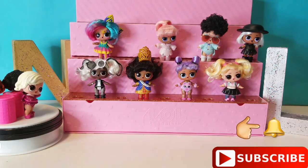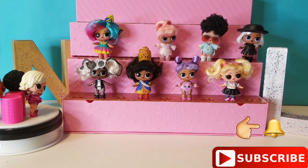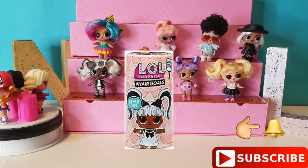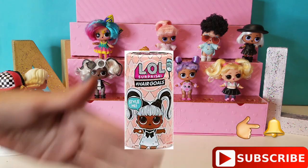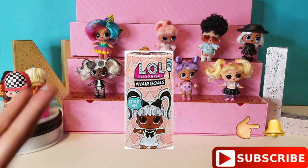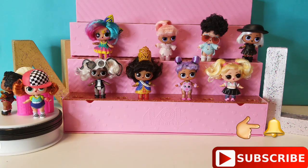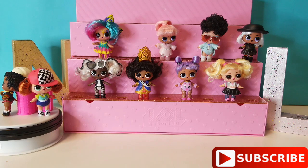Hi guys, welcome back to Nathalie and Lena Carey. Today we are bringing you a special video. We are going to be showing you what's inside of the new LOL Surprise Hair Goal Series 5. If you haven't unboxed any of this, be sure to watch to the end because we are going to be showing you everything that comes inside.